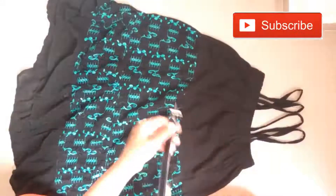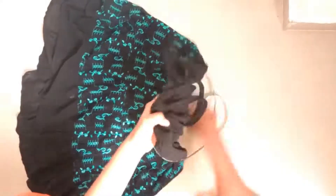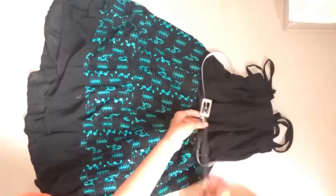Our top is ready! For the perfect look, I use this belt. You can also style this belt as I show you.